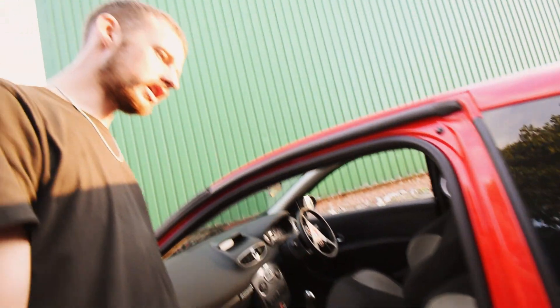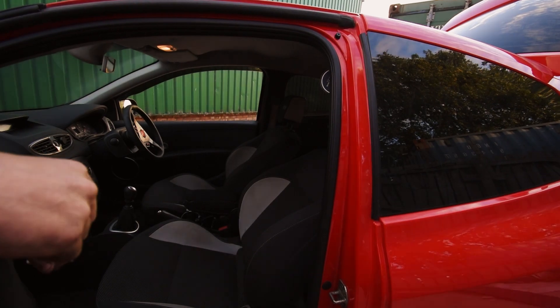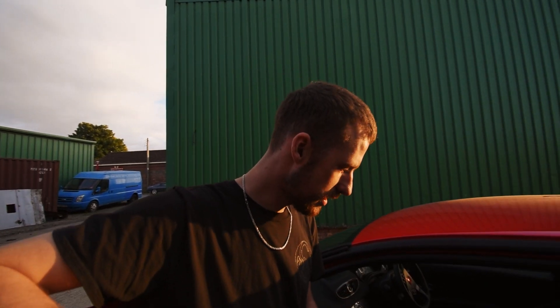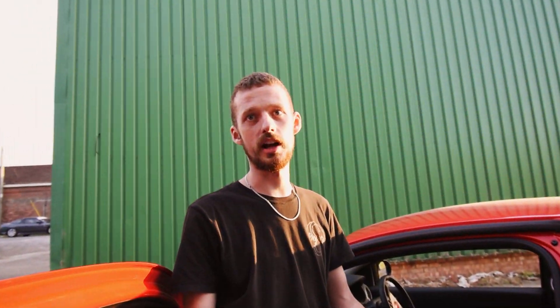These are the non-cut seats. You get the top-cut package which has the Recaros in it. I did sit in somebody's Clio 200 with them — they're not that comfy, they're really hard. Believe it or not, these actually have a lot more lumbar support for the track. Eventually we'll have reclining bucket seats in it, but they're expensive and I've got stuff to buy.